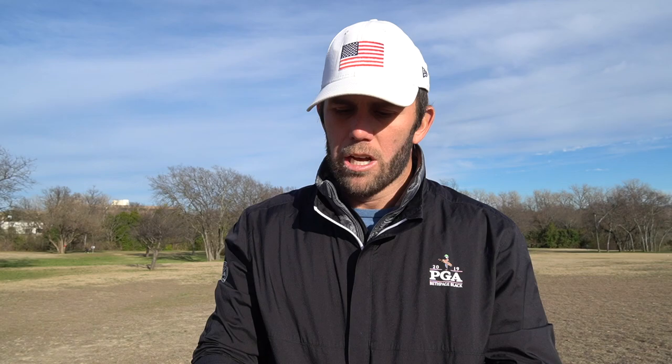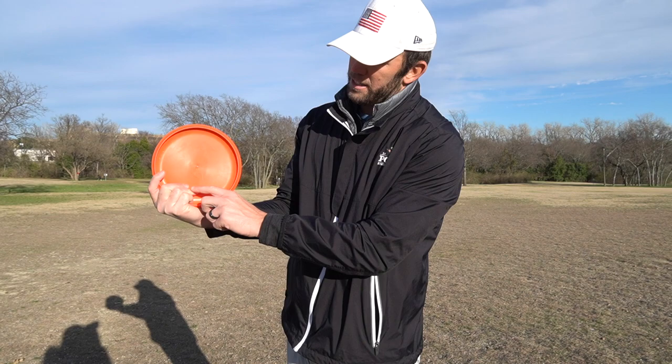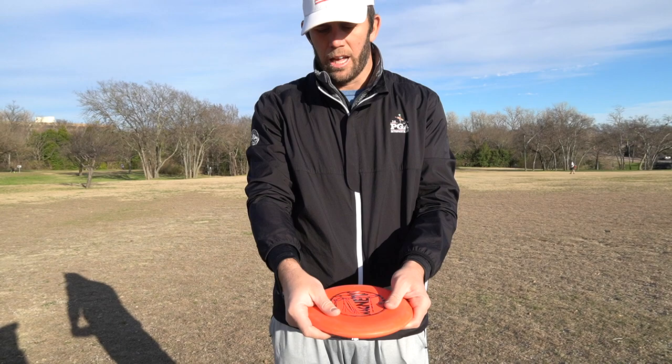We're gonna jump into basically throwing putters first. The first thing I want to show you is the right grip. The grip I personally like is thumb on top, your index finger is kind of just on the rim or just underneath it, and then these three fingers spread out. It's the same thing in ultimate — there's not a perfect grip. Some people grip it like this; Paul, for example, putts with all three fingers out.